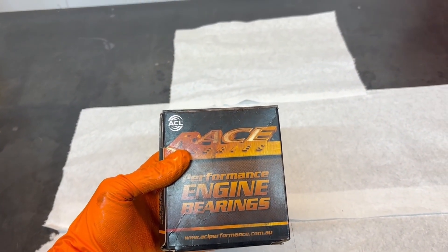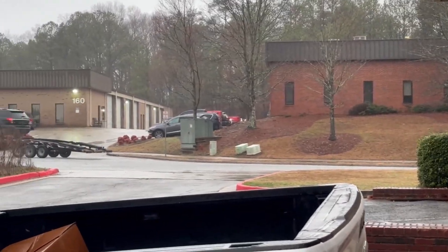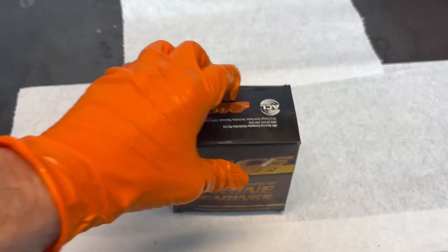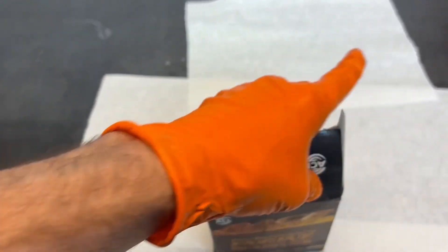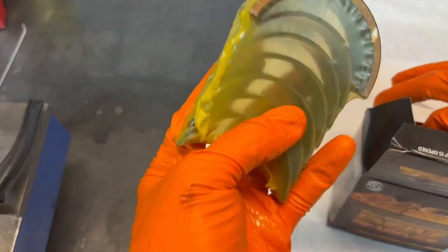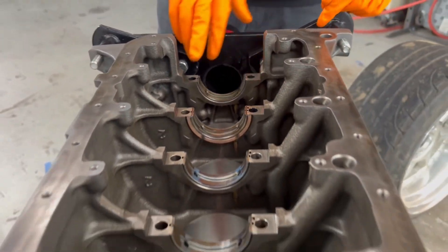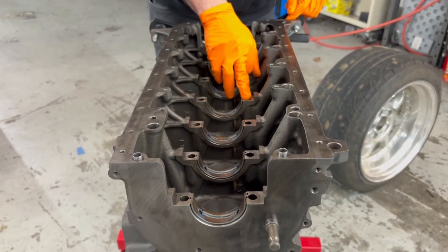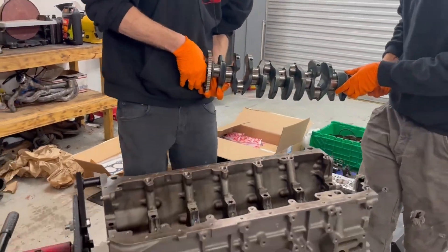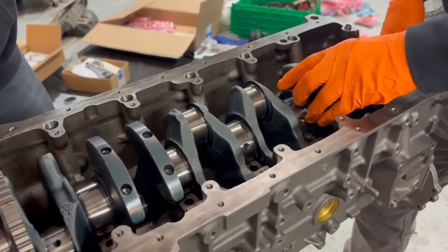Do you hear that? I hear a supercharger — should we look? You know we can't not look. And we're back. Okay, so ACL race bearings. I was going to talk about how hopefully they're treated or coated — let's see. Oh, these are nice — they are treated. They've got a little scan code, and there's a part number for you all as well. All the upper shells are installed. Nice blue color. Here comes the crank — down slowly.